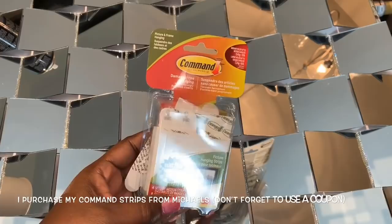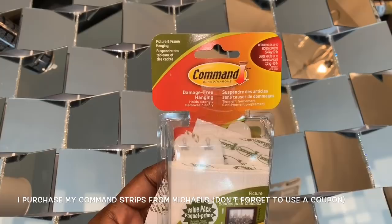To hang my canvas, I'll be using these Velcro command strips. I'll add one set of the medium strips to each corner of my canvas.